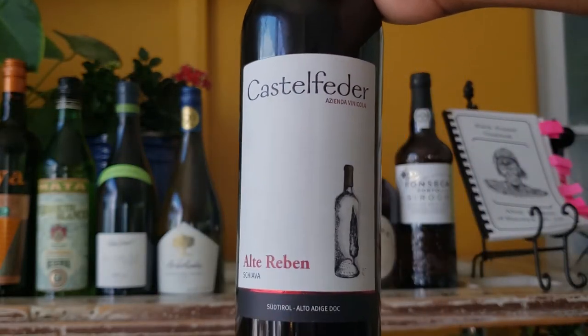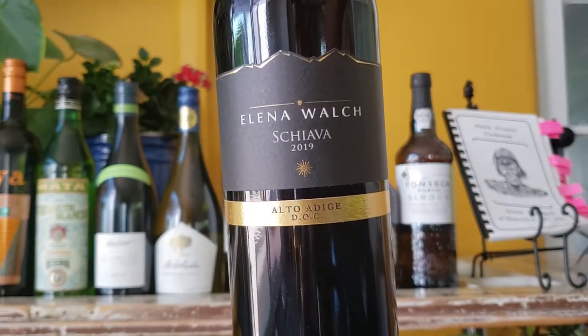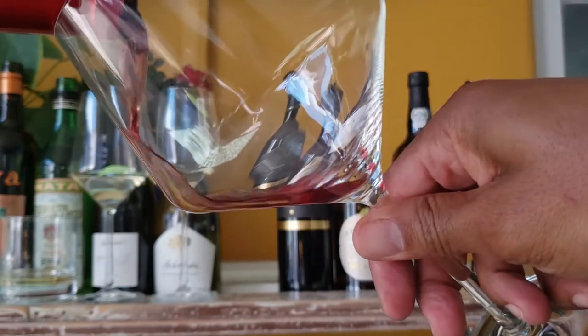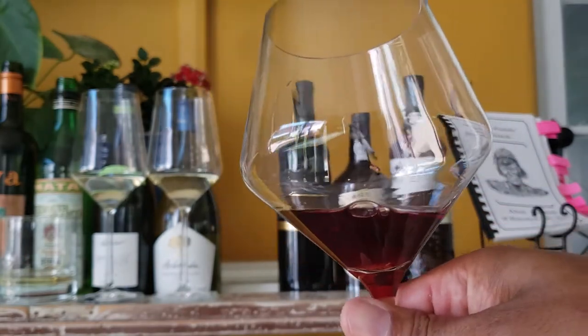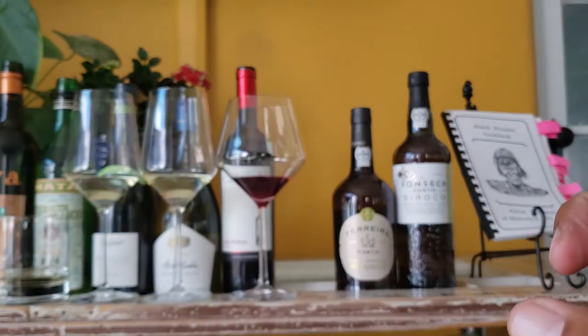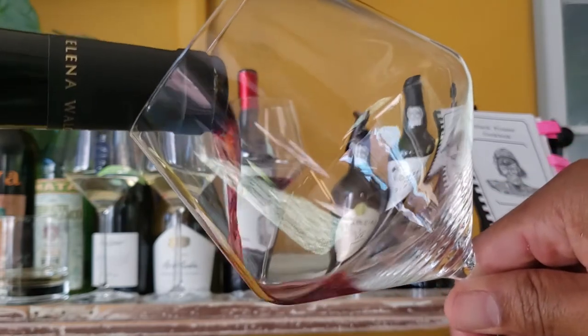Now let's talk about these two light Italian reds we'll be enjoying with this course. I wanted light wines that wouldn't overpower the rabbit — Schiava is that wine. If you like Gamay or Beaujolais, you'll like this wine too. Both wines are from the Alto Adige in northern Italy, the northernmost wine region in the country, on the Austrian border, known for its white wines. We have the Castelfetter Alte Reben Schiava — a red wine aged in stainless steel only, with red fruit flavor, good acidity, and low tannins. The other is Elena Walch Schiava, also bursting with red fruit and good acidity. The guests felt it was a rounder and more complex wine, and I have to agree. Both were nice with the rabbit.